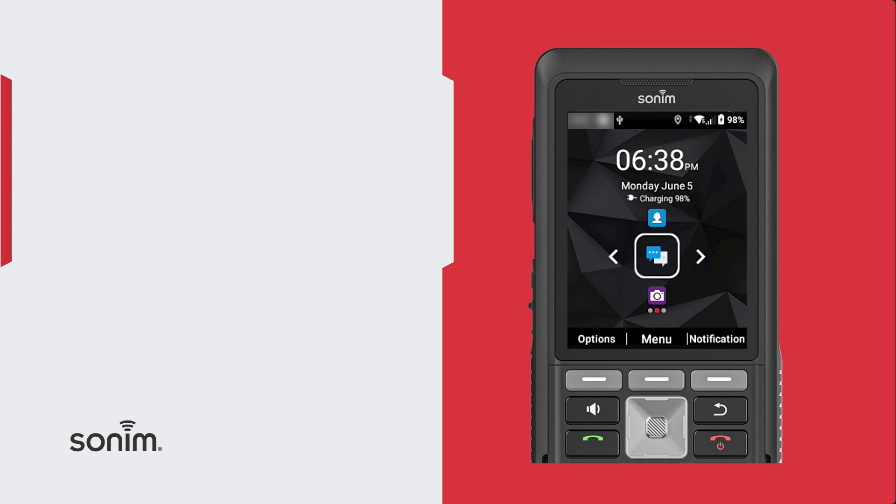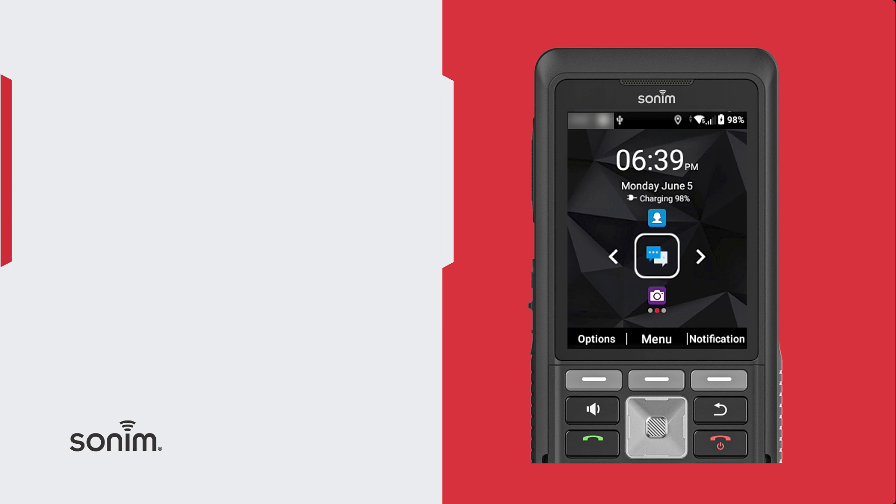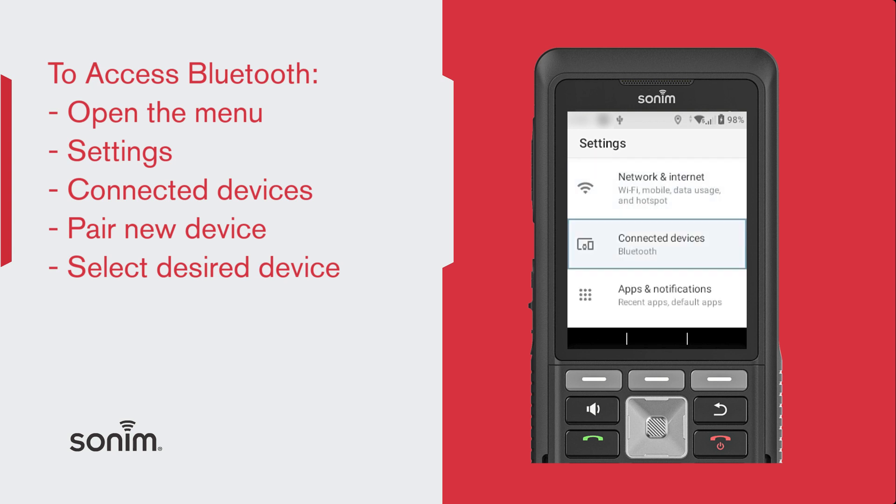You can activate your Bluetooth and pair your XP5 Plus device with other Bluetooth devices. You have to make sure that the other Bluetooth device is activated. Then to begin, from your device, from the home screen, select Menu, go to Settings, and then Connected Devices.